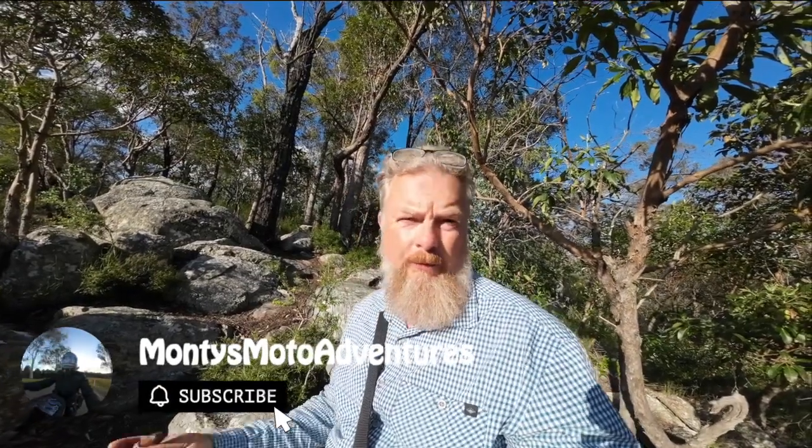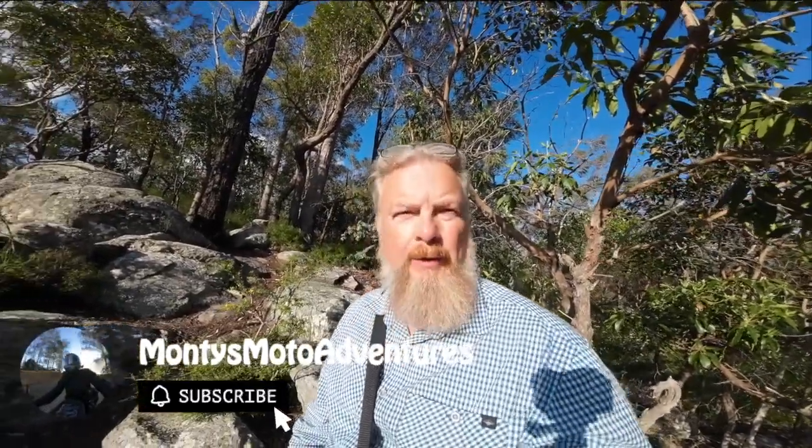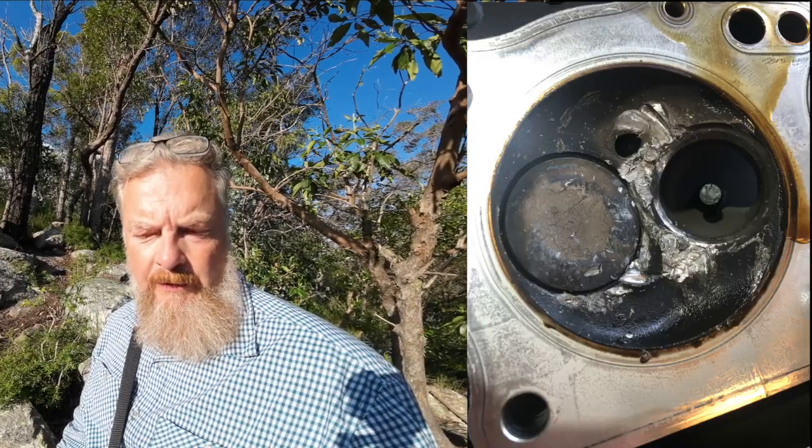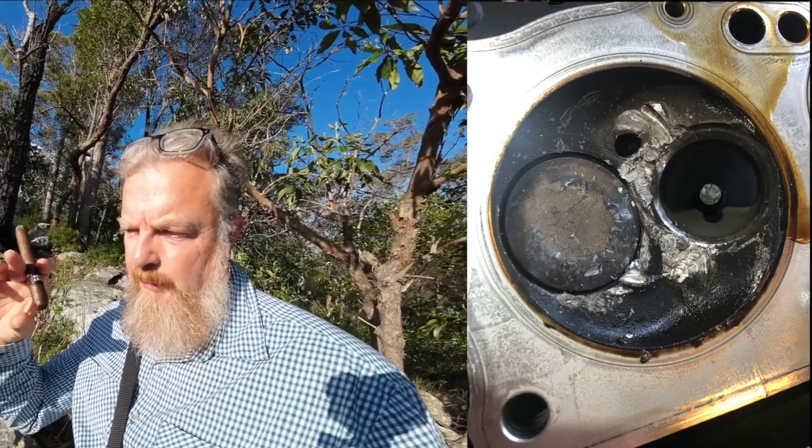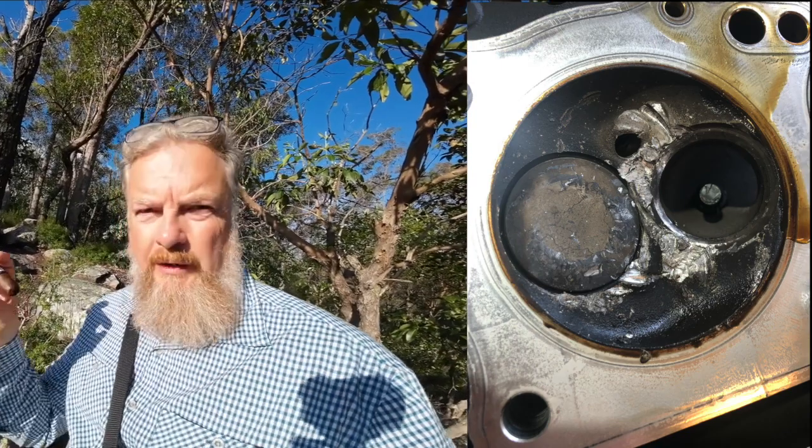We were all completely wrong. The mechanic pulled the head apart and it's nothing to do with the timing belt. As you'll see from the photos coming up, it's basically the exhaust valve — the head of the valve has separated from the stem or shaft of the valve.